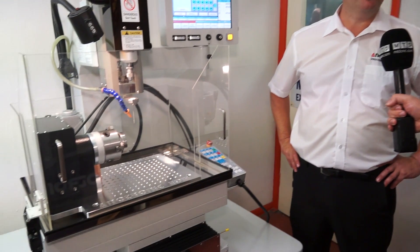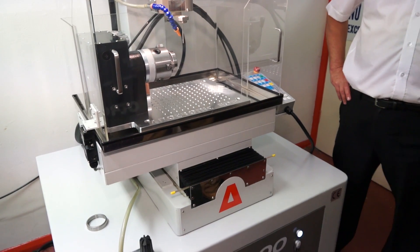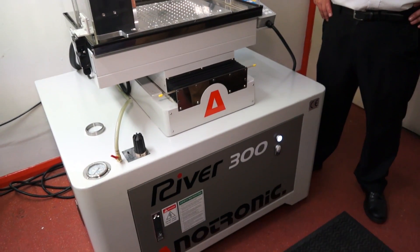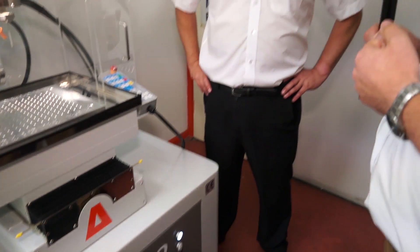Brilliant. And in terms of price — can we talk price? The price was very important, the reason we went down this road. This is under half the price that we were selling a rotary EDM drill, and we can do this for less than £25,000. And who do they speak to if they want one? Tyrannotronic — just give us a call on 01525 270 261.